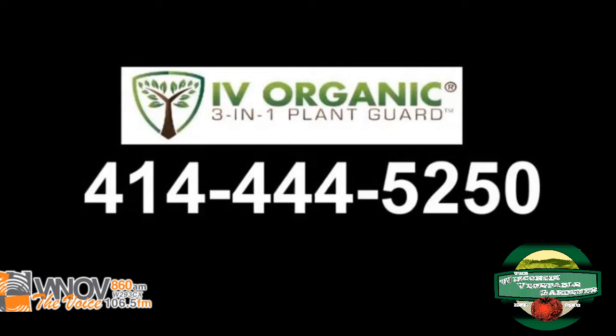There are a number of ways to contact us during and after the show with your garden questions. You can call the IvyOrganic.com hotline at 414-444-5250. Ivy Organic 3-in-1 Plant Guard naturally protects plants against damaging sunburn, insects, and rodents; protects newly installed plants and trees; shields pruned and damaged surfaces. This product is non-toxic, environmentally safe, and organic. Visit ivyorganics.com. You can also tweet us using the hashtag TWVG — please attach a photograph for identification questions — or email us at TWVGradio@gmail.com.